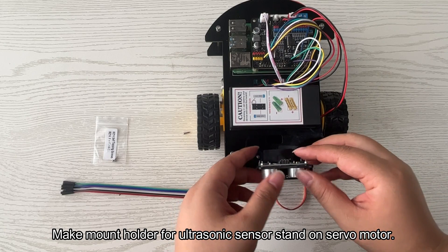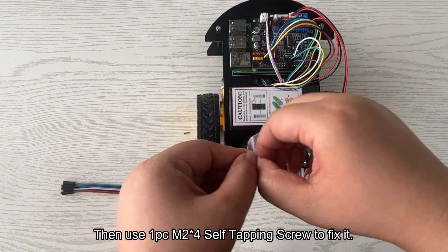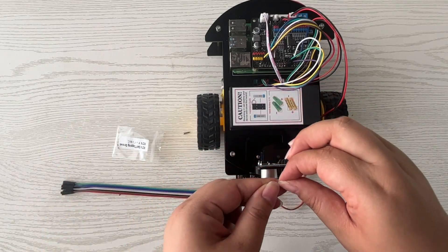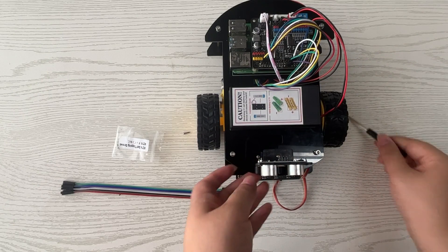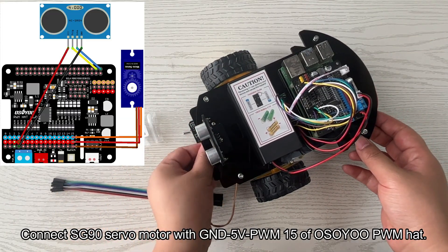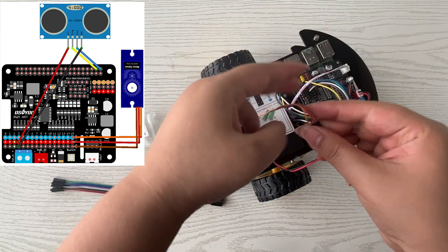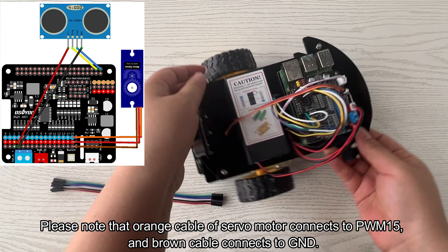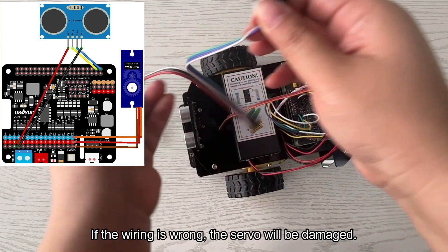Place the mount holder for the ultrasonic sensor onto the servo motor, then use one M2 × 4 self-tapping screw to fix it. Connect the SG90 servo motor to GND, 5V, and PWM 15 of the Osoyoo PWM Hat. Note that the orange cable of the servo motor connects to PWM 15 and the brown cable connects to GND. If the wiring is wrong, the servo will be damaged.